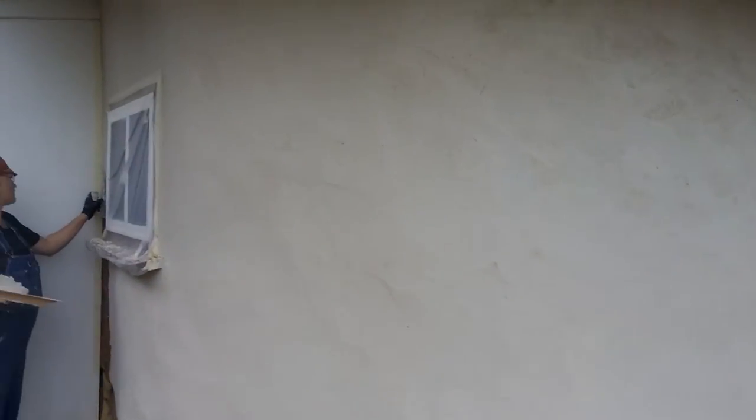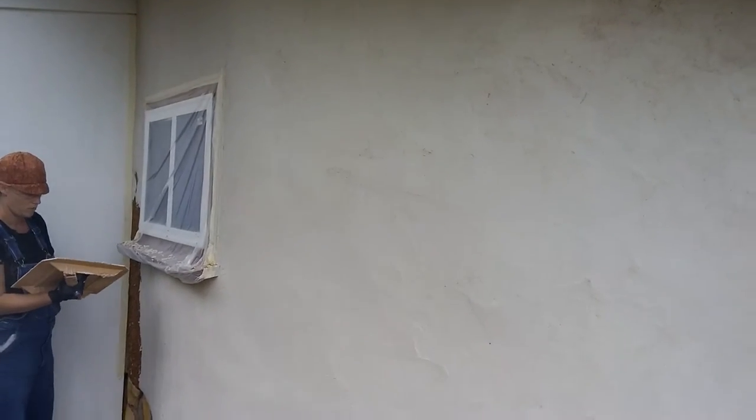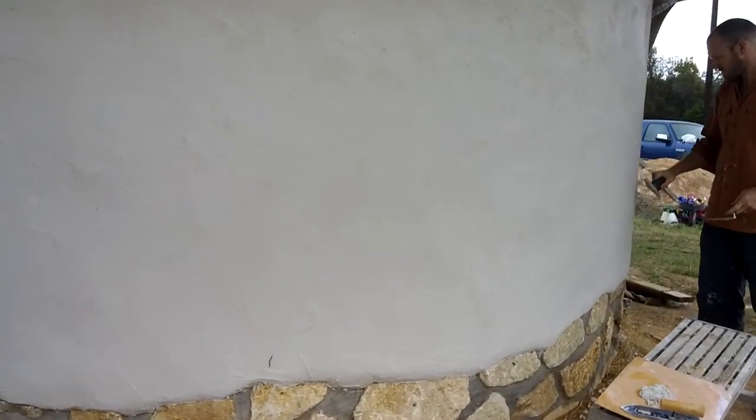Of course, before we did anything, everything was taped off, like that window. Everything was just prepped and ready so that we're not getting lime where we don't want it.